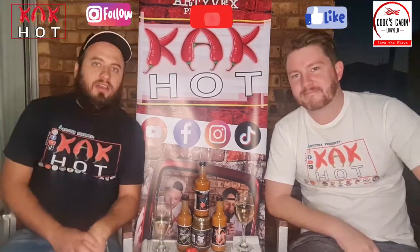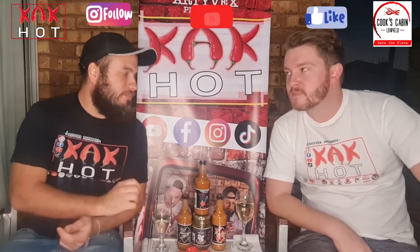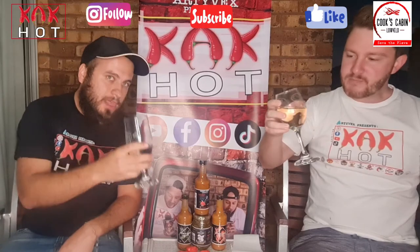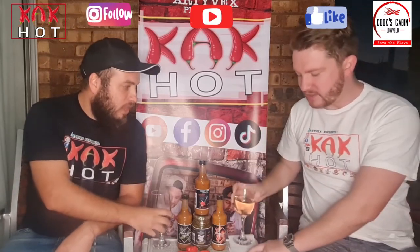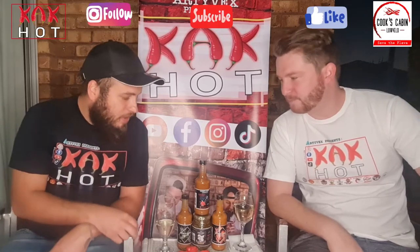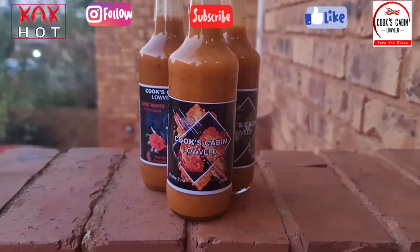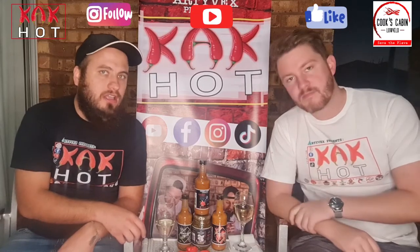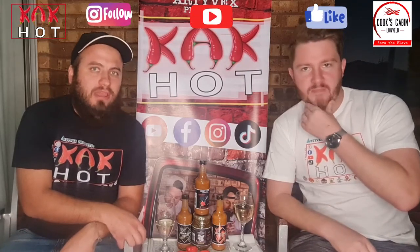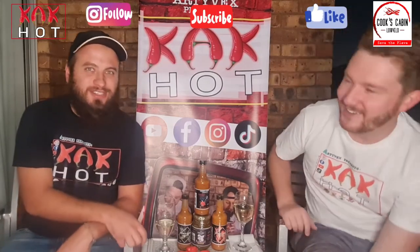Jumping on to the next one. Now that we've tasted the mild one from Cook's Cabin, let's cleanse our palates with a nice glass of wine — I've been staring at it. Cheers! This is a nice natural sweet, just something to sip on, nothing too fancy, just cleaning the palate a little bit. So now we're going to be jumping on to the Cook's Cabin Double Burn. Unfortunately we don't know much about what chilies are in these sauces, but we do know they are quite lacquer. We'll definitely find out from Gavin soon — it's probably a trade secret.